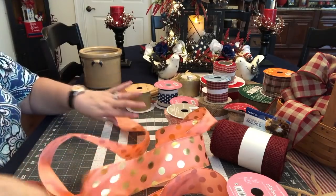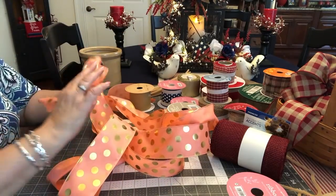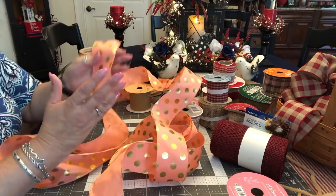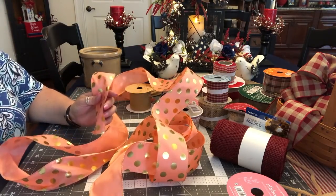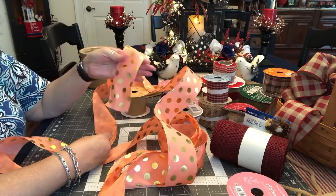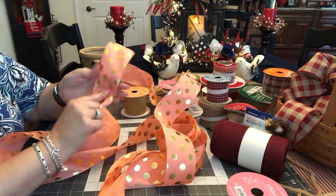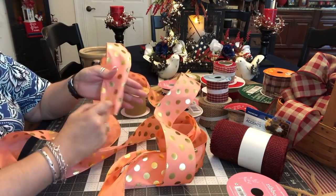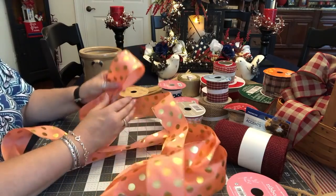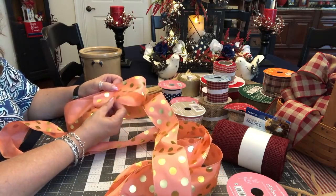First thing you do is pull out a bunch of ribbon. There's really no rhyme or reason to how I do this - I just kind of pull out as much as I think I'll need. How you start a tiered bow is you hold it in your non-dominant hand. My right hand is my dominant hand, so I always hold my ribbon or loops in my left hand. The way I start this bow is I just hold it right side up - this is one-sided ribbon. The first thing I do is make a loop. The first loop that I make in a tiered bow is important because that will determine the size of the bow in the end.